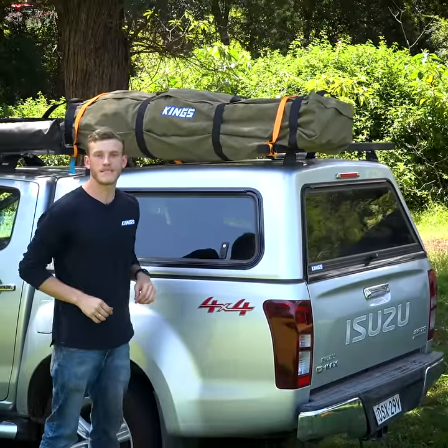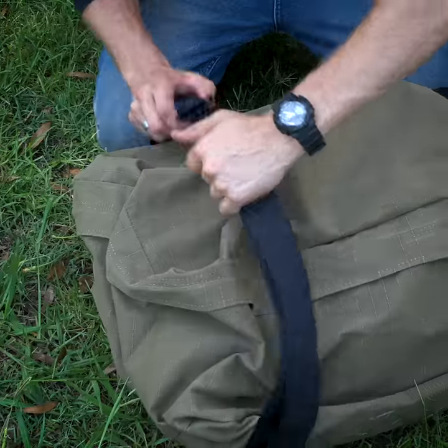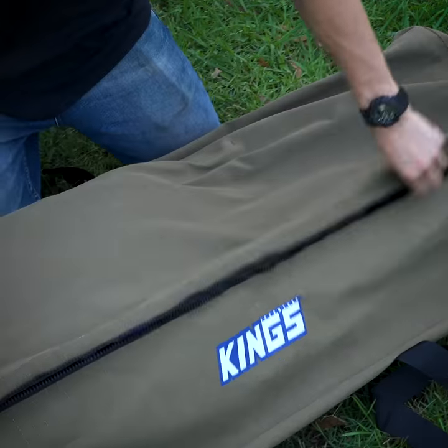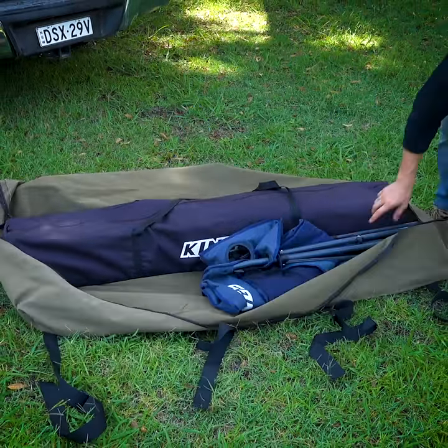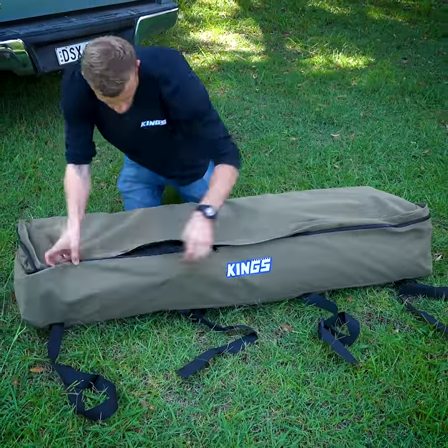The Adventure Kings rooftop canvas bags are the perfect way to store your gear on your roof racks and keep it out of the weather. Made from tough 400 GSM canvas with reinforced straps and heavy duty zippers, this bag will easily hold your Adventure Kings six by three meter gazebo. You can even fit a three by three meter gazebo or your double swag with your chairs and slat table, plus the mesh floor so you can save space in your vehicle.